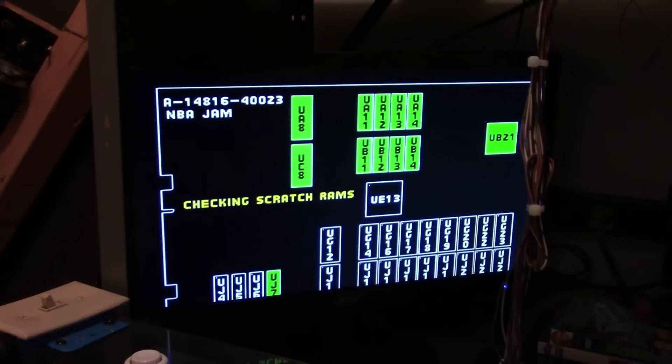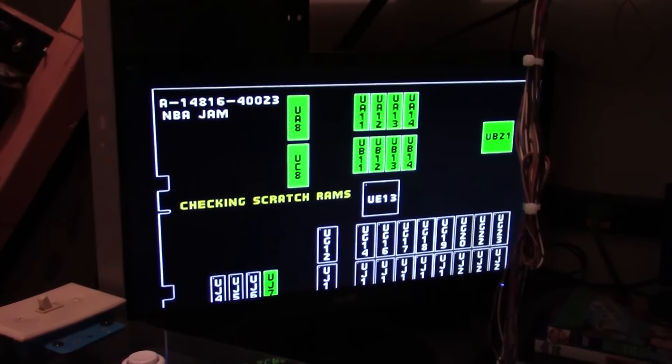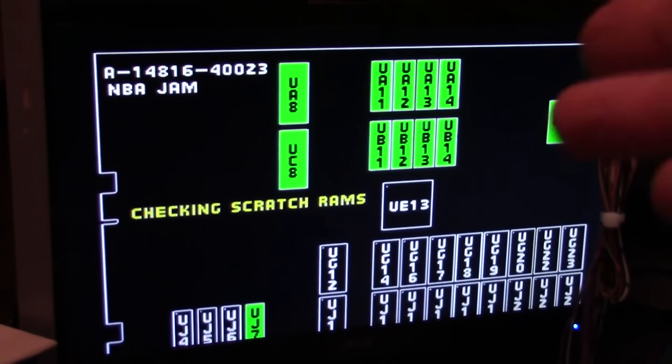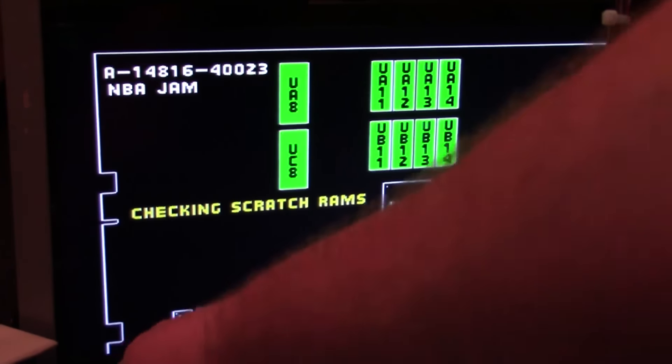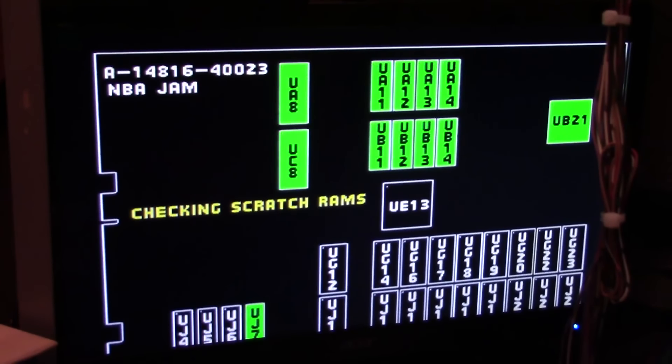There you go — nothing happens. No ROM check, no anything. Screen doesn't change, nothing's happening. I'll skip past here; you'll hear the secondary soundboard check. There it is. And nothing.